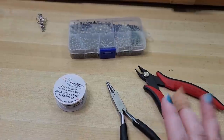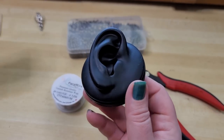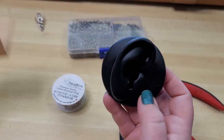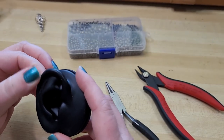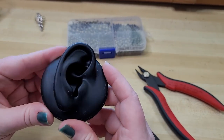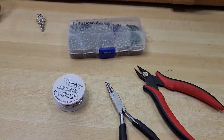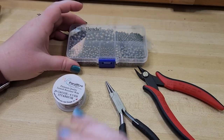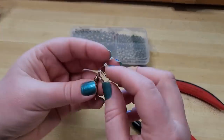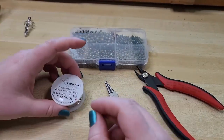The tools and materials are all linked down in the video description below, as well as the display that we use for displaying ear cuffs in our booth. I'm going to be showing you how to resize and shape these to fit whoever ends up purchasing them whenever we're selling them in our booth.